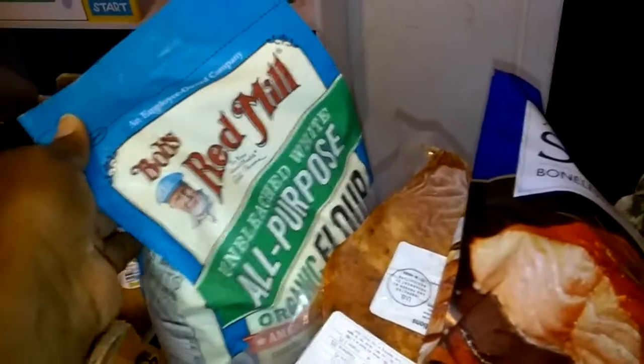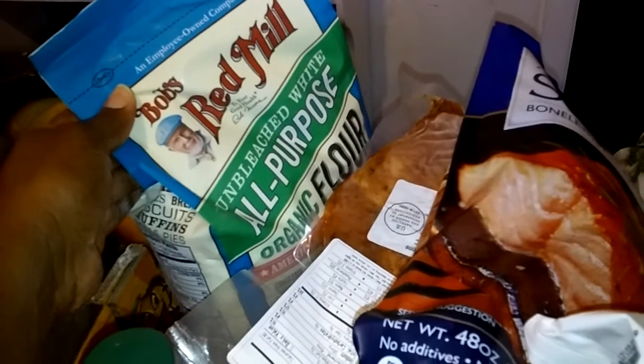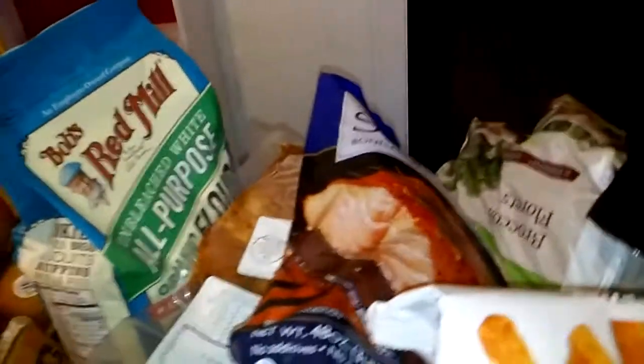A case of mangoes. Then I think this is a five or six pound bag of all-purpose flour from Bob's Red Mill.